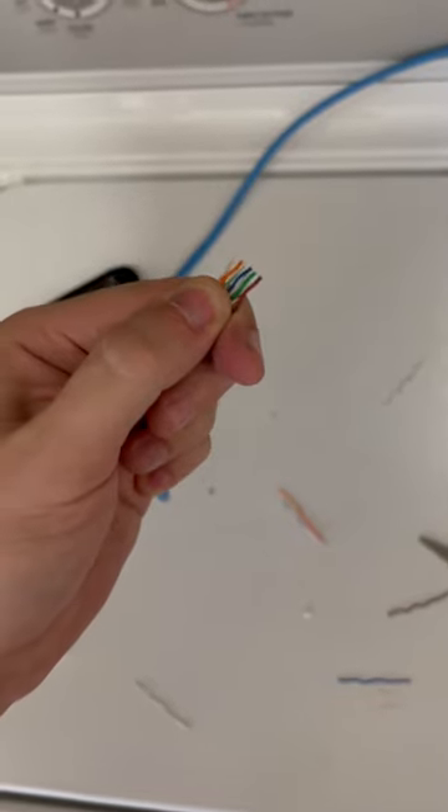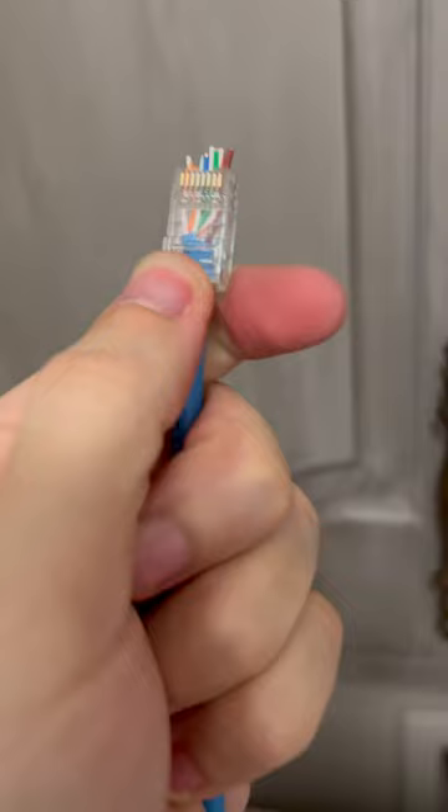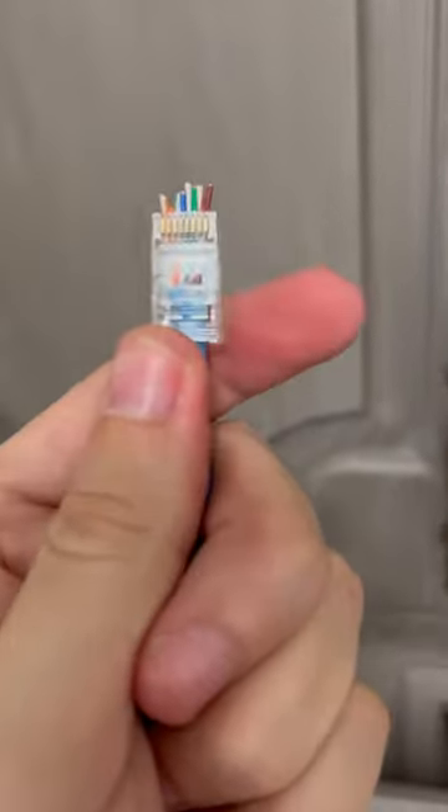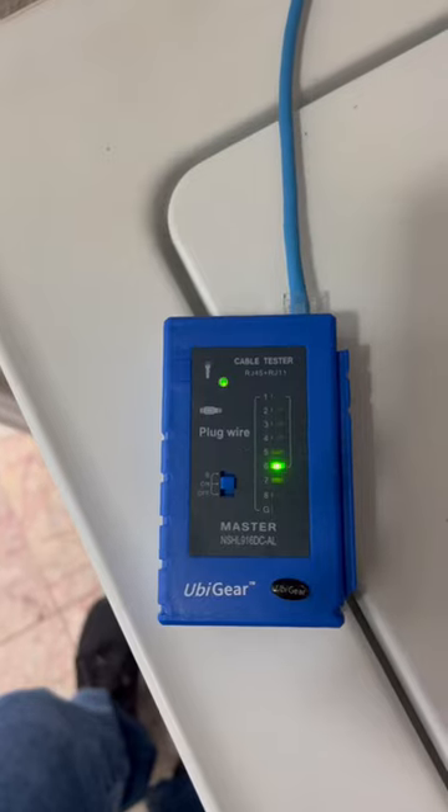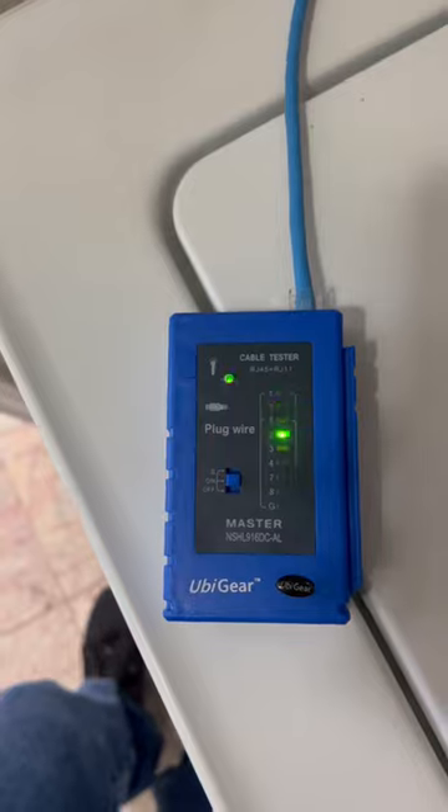I'm going to fit them through the push-through RJ45 head. Then when I use the crimping tool, it actually chops off these little tips. Give it a good squeeze and all the ports match up.